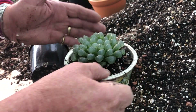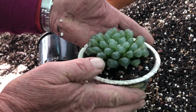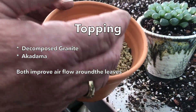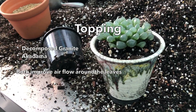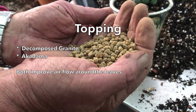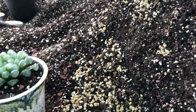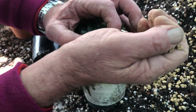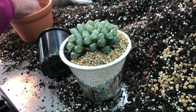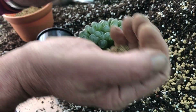What sort of topping would you like to see on this? We'll go classic Japanese — decomposed granite. This is what they really like, or you can use coarse akadama — that's another option. This gets air around the leaves and gives good airflow. The granite is longer-lived. I'm inclined to just overfill it a little bit because don't forget this does sink down a little bit eventually.